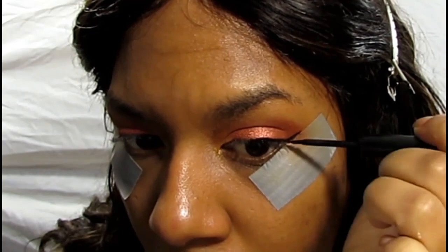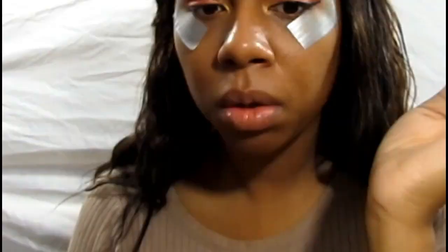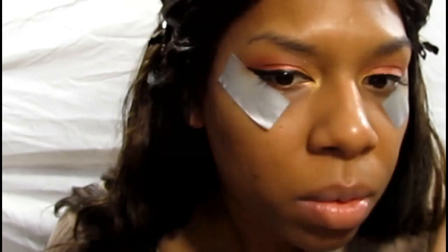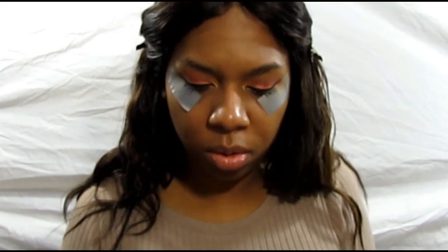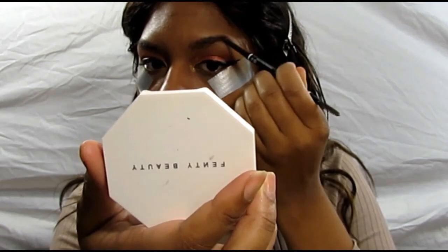Now going into our wing liner — like I said, if you use the tape it's pretty foolproof. Just working on the wing right now, trying to get my lines as precise and even on both sides. We all know that you can't always have two perfect wing lines! Cleaning up the brows real quick, going in with my NYX micro brow pencil — filling it in in espresso.